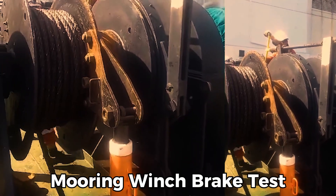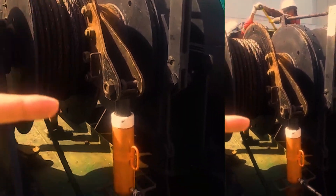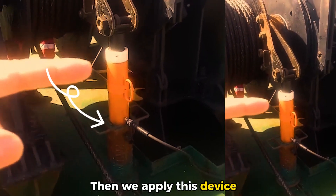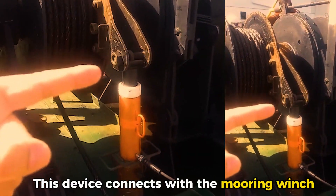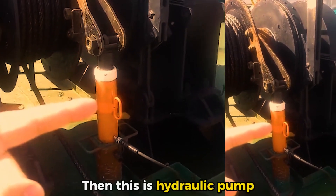Hello. From the mooring winch, we will test once we tighten the weight. Then we apply this device. This device connects to the mooring winch. Then this hydraulic vehicle.